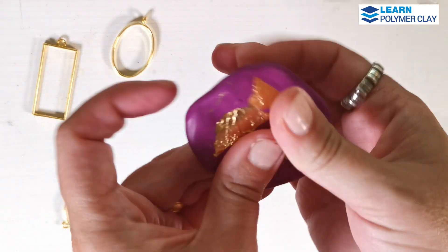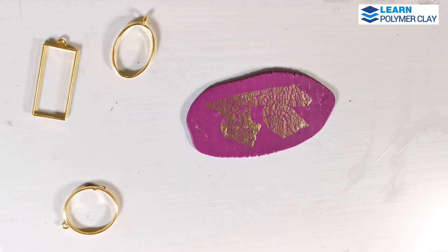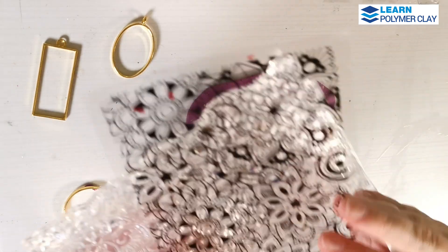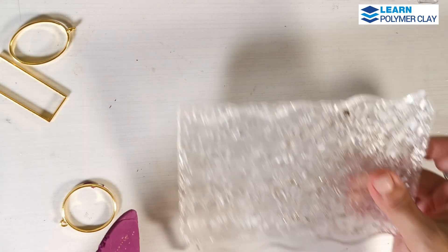This time I'm going to use the Mandala floral texture plate. First, you will have to properly condition the polymer clay, and then I'm going to put some gold gilding leaf on top of the polymer clay and then I'm going to pass the polymer clay through the largest setting of my Atlas pasta machine.